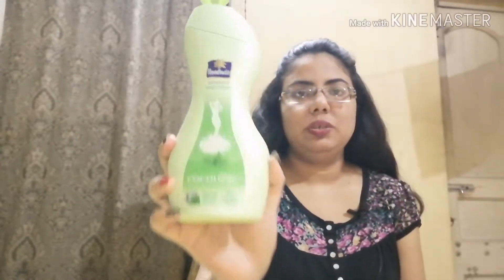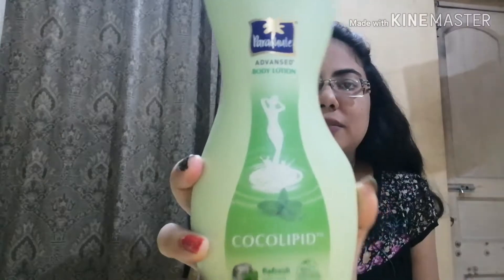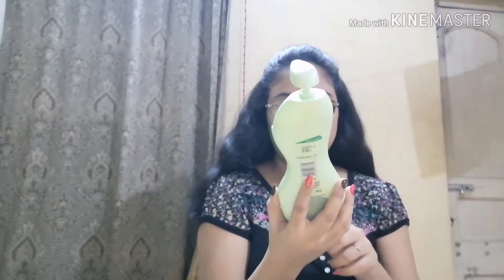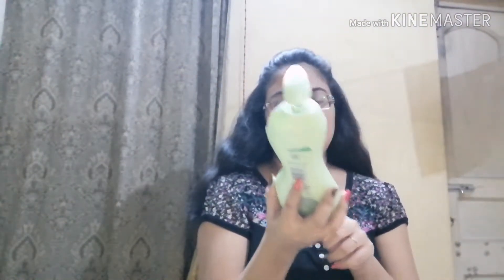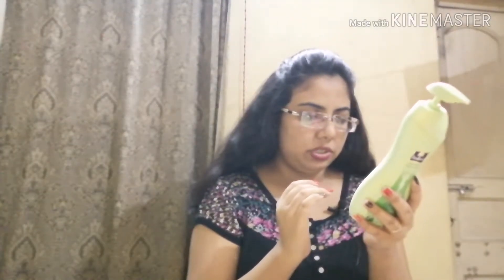Hello friends, welcome back to my channel. Today I will be reviewing Parachute Advanced Body Lotion. This is the Parachute Advanced Body Lotion Cocoa Lipid Fresh with Cool Mint Extract — 100% natural moisturizers. The ingredients are written on the back of the bottle. This is a 400 ml bottle and it retails for 275.